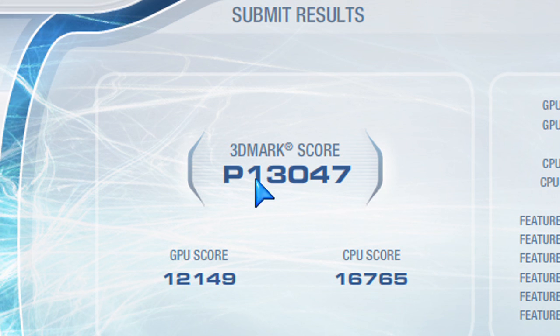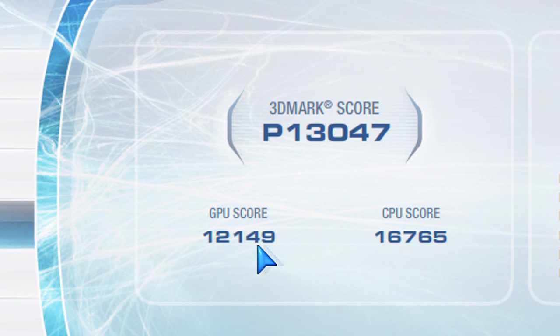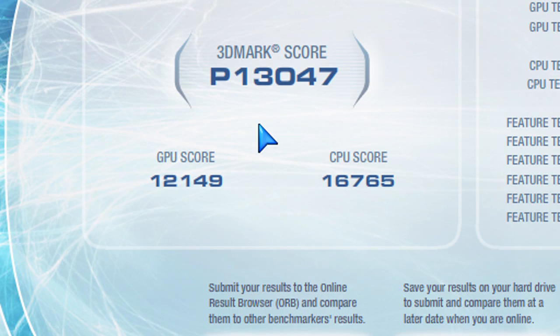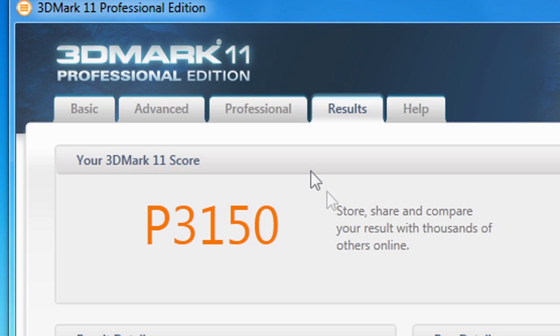When it comes to benchmarks in 3DMark Vantage, you can see the GPU score at default clocks. That's also the CPU score using the Sapphire motherboard and the Intel 2400. You can see how the GPU score compares to other types of video cards — how well it does at default and when overclocked compared to the other cards mentioned in the chart.